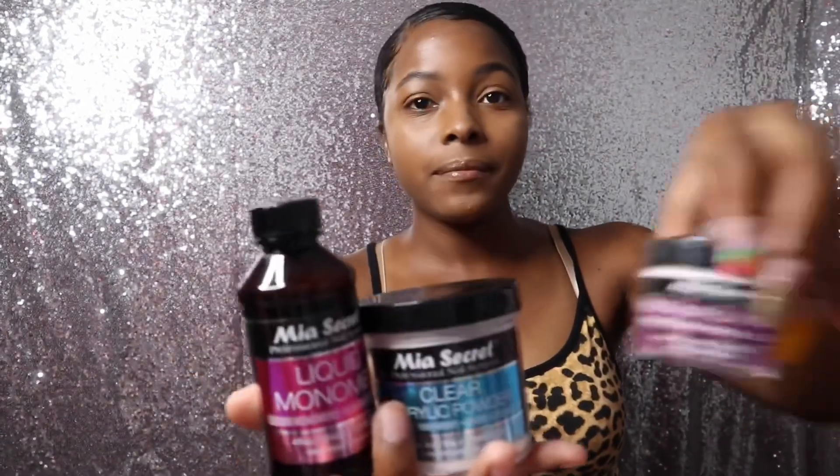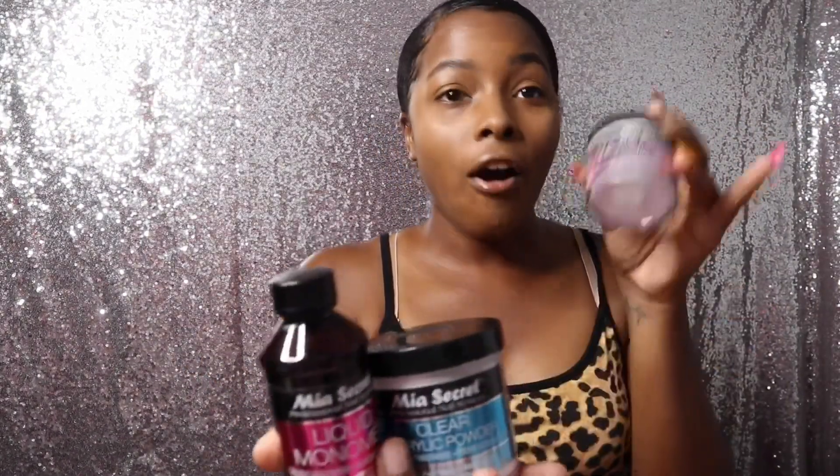All of these products — the Mia Secret and everything I have — I've purchased on Amazon.